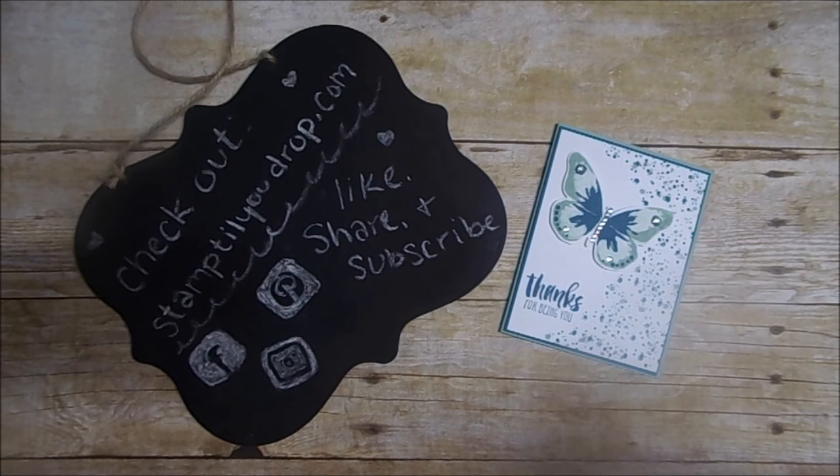If you like this video please like, share, and subscribe. For a list of the products used and card dimensions, please click the link in the video description. Be sure to visit my website, stamptillyoudrop.com, for more ideas. I can also be found on Instagram, Facebook, and Pinterest. Thank you for watching and happy stamping!